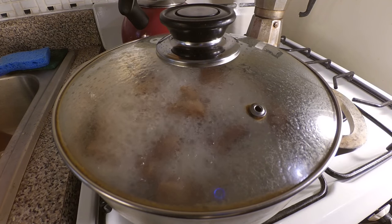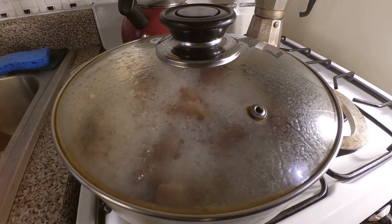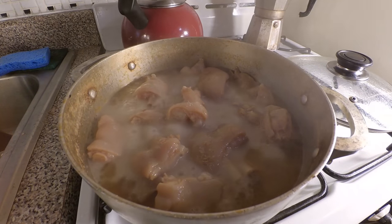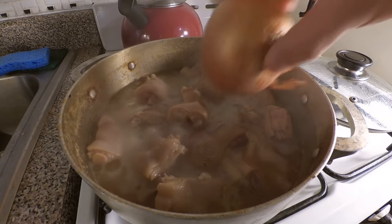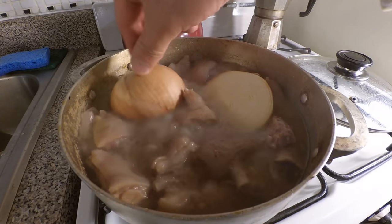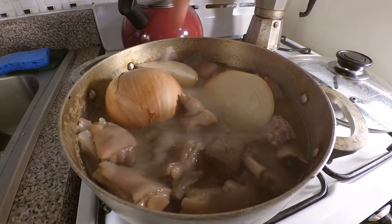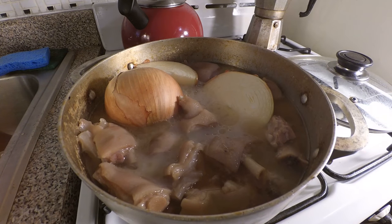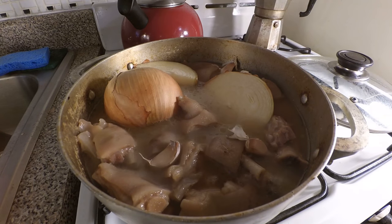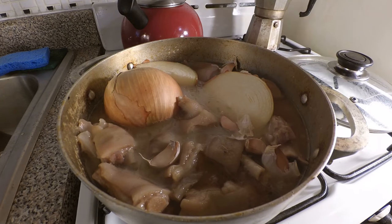Alright, so about three hours have passed. We're going to put in the rest of our ingredients. Taking off the lid, you can already see the meat is starting to just melt off the bone. So throw that onion in there — it's kind of weird putting a whole onion in there, but I guess it'll start to dissolve a little bit. Let me put in a whole bunch of garlic just to boost that flavor. Don't worry about peeling it because you're going to strain all this stuff out anyway.